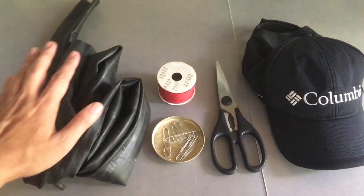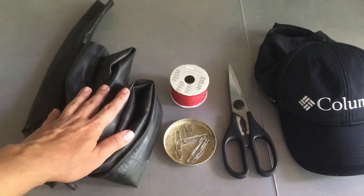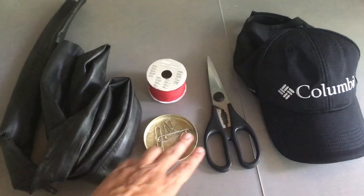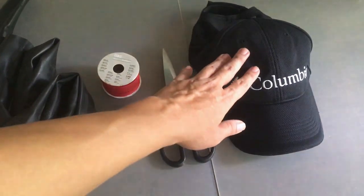This is what you will need: an old inner tubing of a bicycle tyre, some ropes, some paper clips, a pair of scissors and a cap.